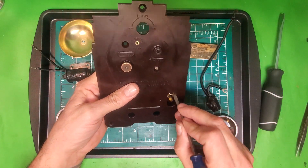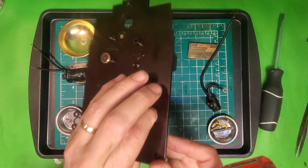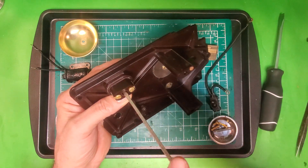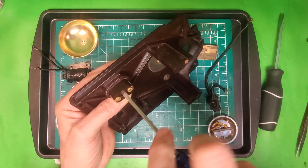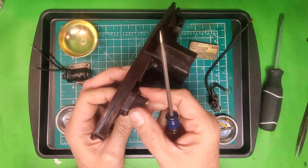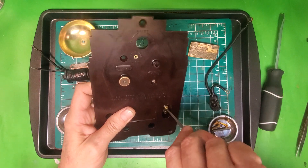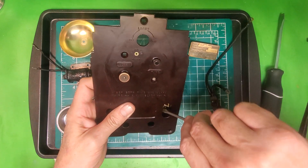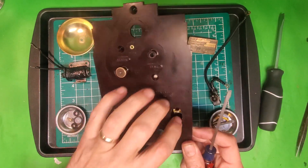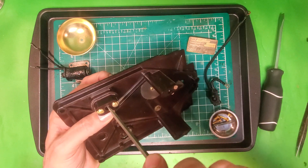It keeps turning the washer, which I don't want, but now I should be able to tighten it down. And if I have to turn the washer again, well, that's what I got to do. Once it starts threading in from this side, this is no big deal at all. I also had cleaned these separately and I put those back.